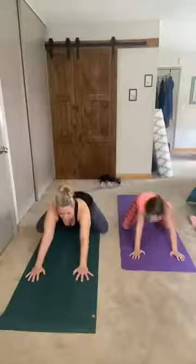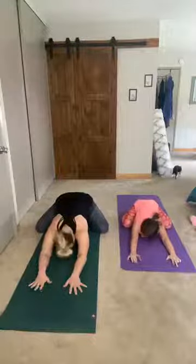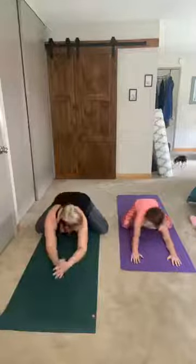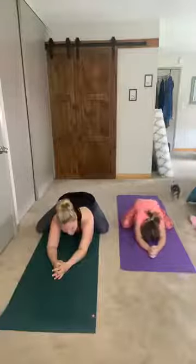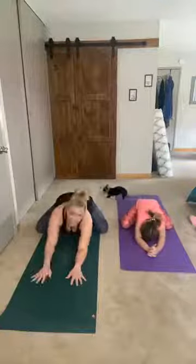We're gonna widen our knees out a little bit and come into a child's pose, all the way back with our forehead on our mat. And we can do the same thing here — Morgan, kind of wiggle your booty around a little bit while you're in your child's pose, stretching out those inner legs.